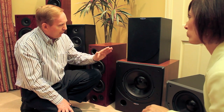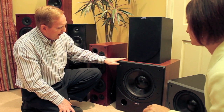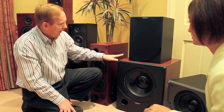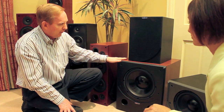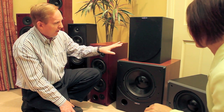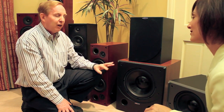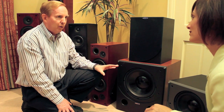They have three subwoofers in the range. There's the XS-1, which is their flagship unit — available typically in black, or for a little bit extra you can get it in a timber finish. Then there's the XS-2 and the XS-3, and of course they match in with the main speakers: the XM-1s, XM-2s, and XM-3s. You can put together a combination of all products.